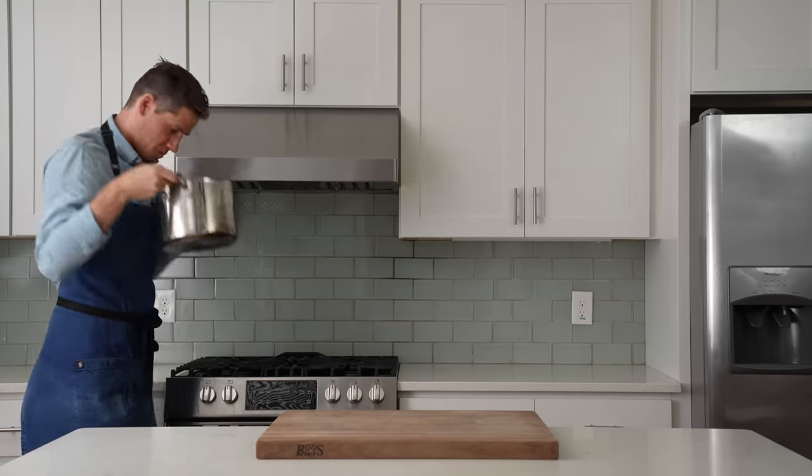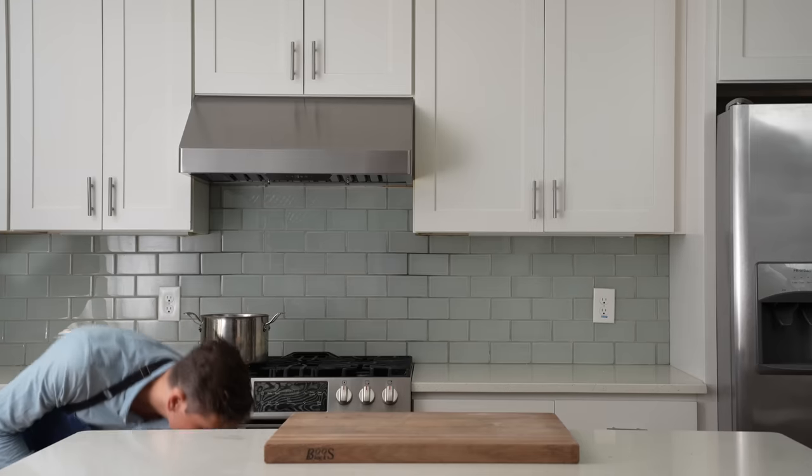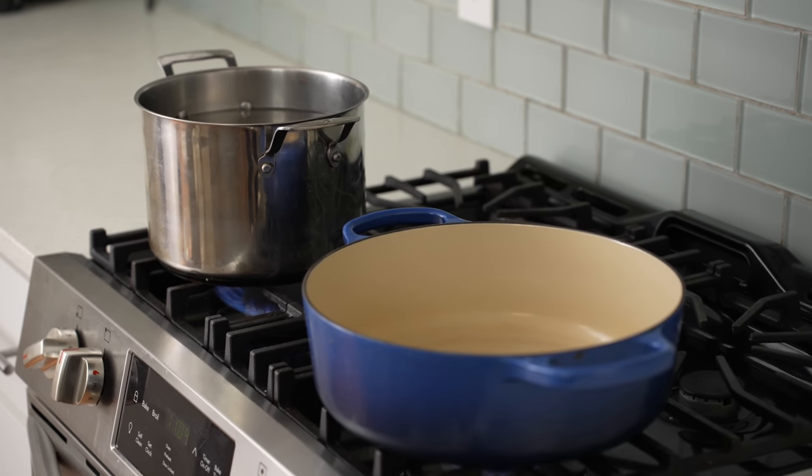To get started, I'll drop a large pot of water on the stove and bring it up to a boil for my pasta. I'll also preheat a heavy bottom pot over medium heat — that's gonna cook my vodka sauce. While those preheat, I'll quickly bust out the knife work for this recipe.